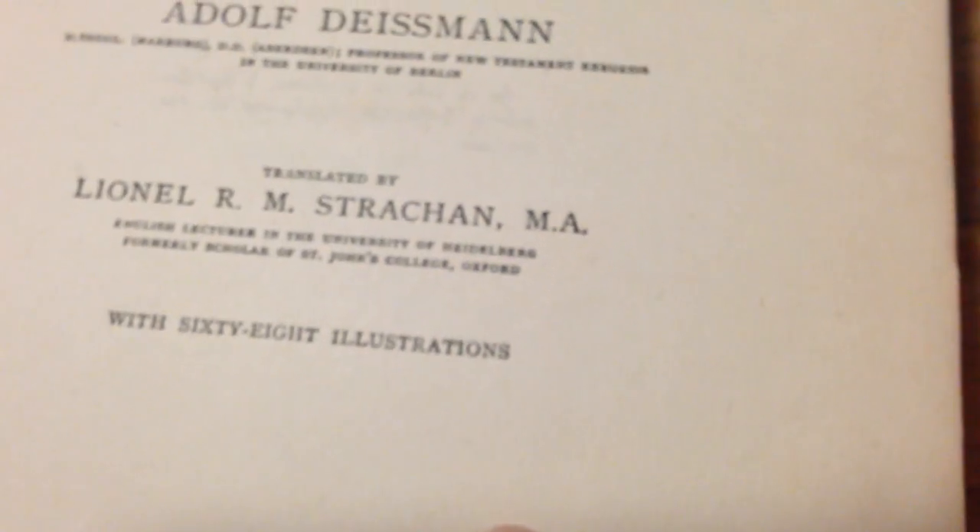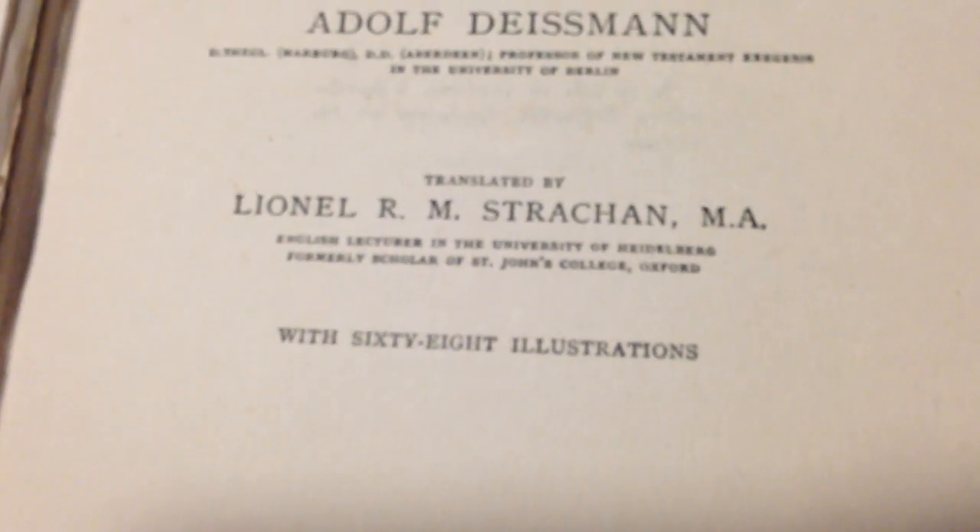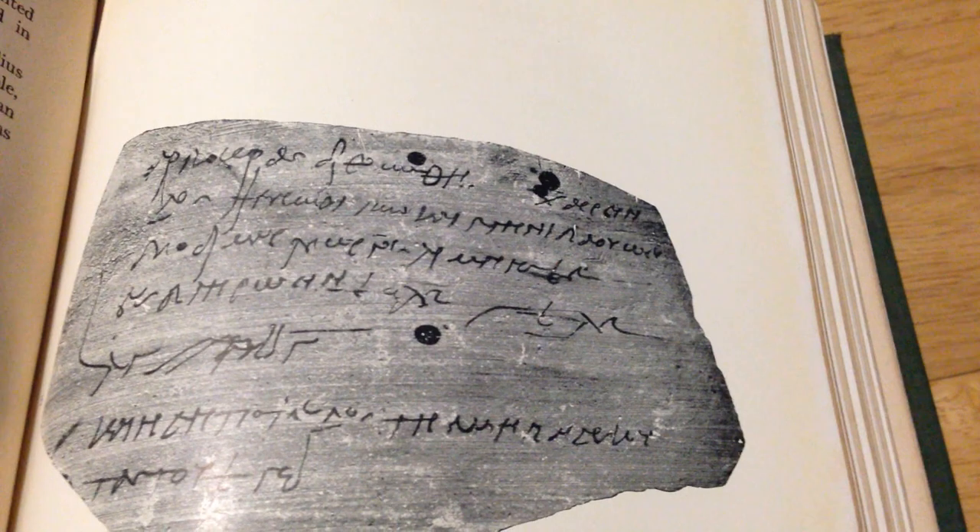Now, this guy was a Protestant theologian, and he was best known for his Greek language used in the New Testament. There's a whole heap of things all about the Greek language in this book, and also New Testament references. And this book is just awesome, and still quite relevant today, even though it's 107 years old. You've got these archives of writings, and that's what this one is.